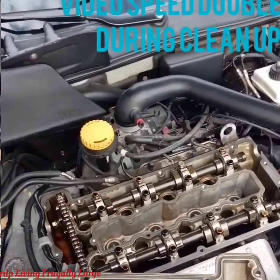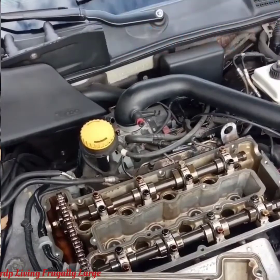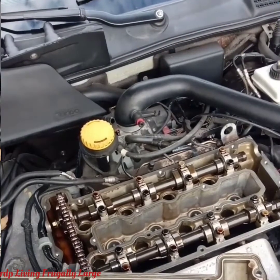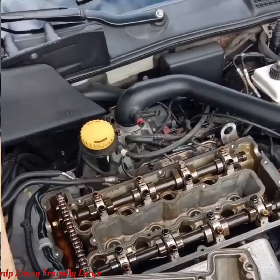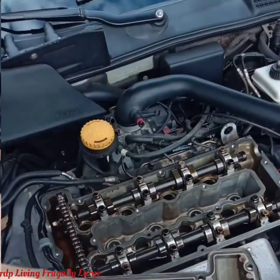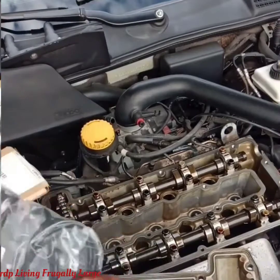The video is moving pretty fast because that was at least 45 minutes of cleaning. Now we're bringing in the pink towel to finish up, making sure we remove all the motor oil that is in between the gasket chamber.